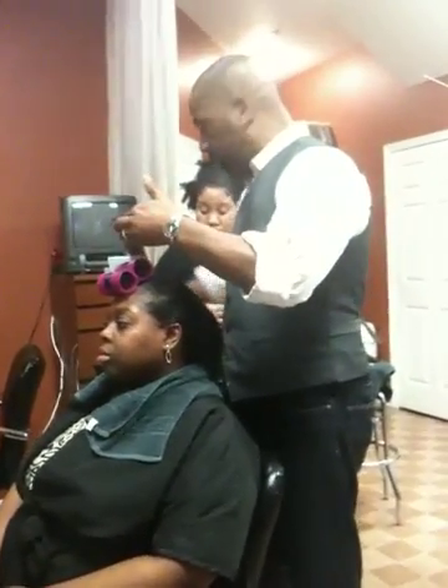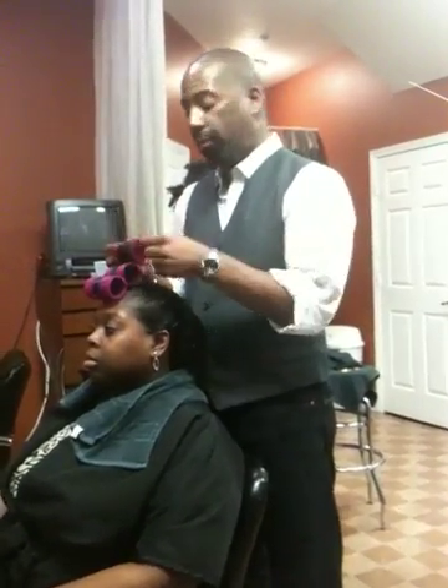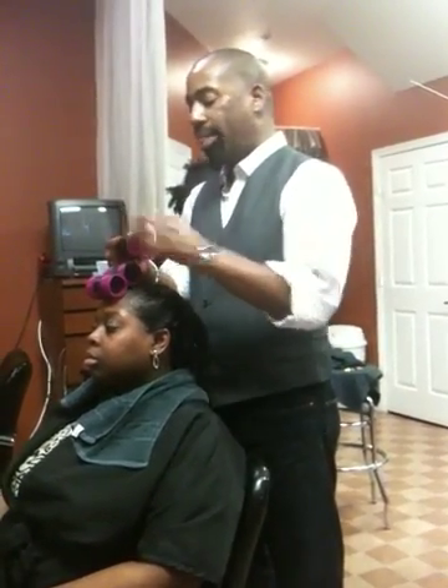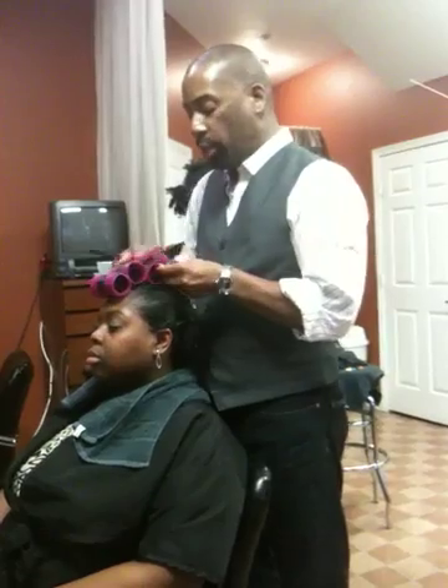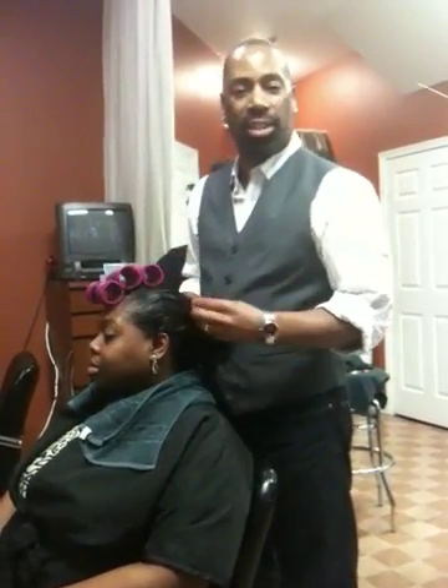So I'm sitting here rolling it up so that the curl has memory. She's going to go under the dryer for about 45 minutes, and then we're going to wrap her. And then when she works out, she can still wrap her hair and still sustain a nice hairstyle.